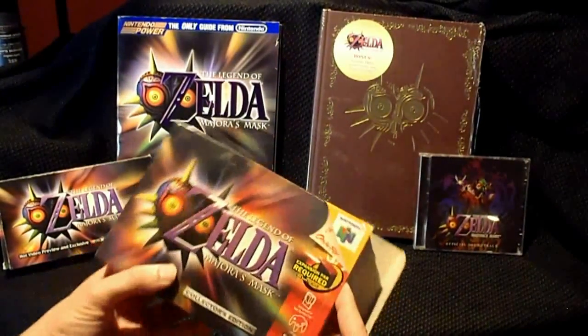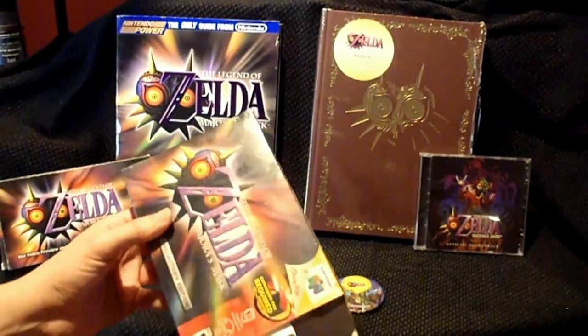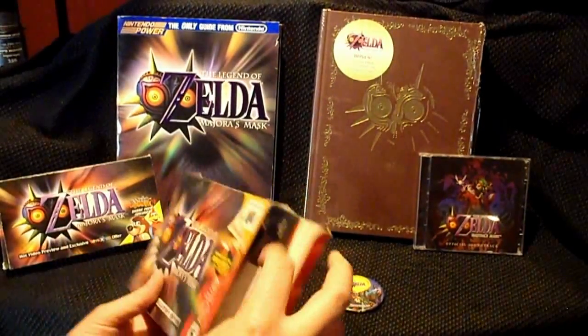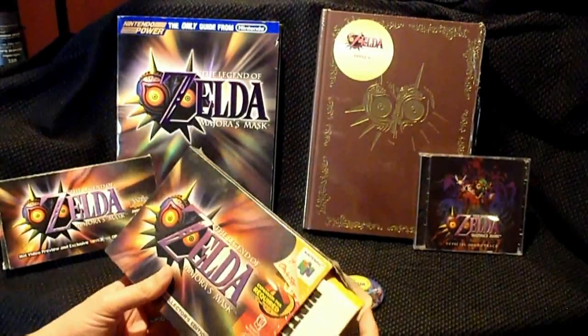The game required the expansion pack. For those of you who don't know, the expansion pack was a memory expansion for Nintendo 64 that doubles the memory from 4 megabytes of RAM to 8 megabytes.